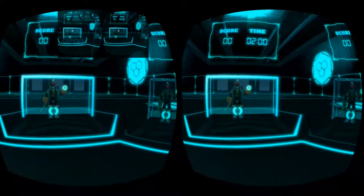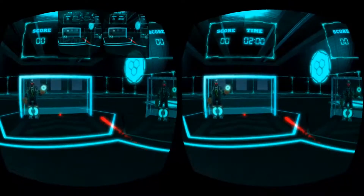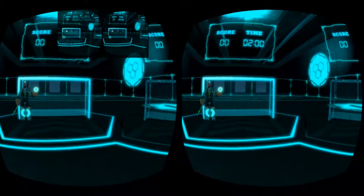Flick your wrist to put power into your shots. 3, 2, 1, go!